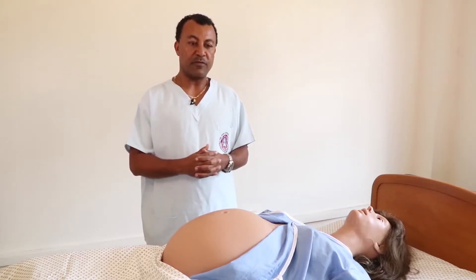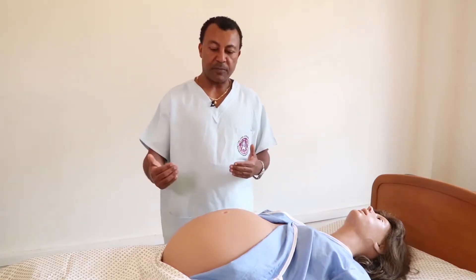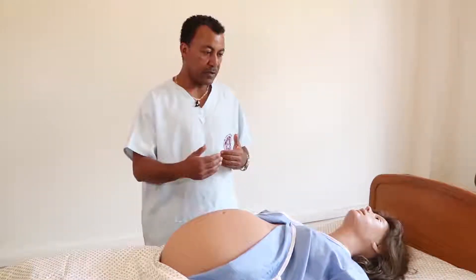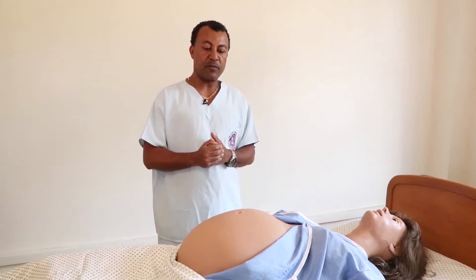We will proceed to the first Leopold Manoeuvre. Before we do the first Leopold Manoeuvre, if there was a dextral rotation during inspection, we have to make the correction. The purpose of the first Leopold Manoeuvre is to measure the fundal height and to know what occupies the fundus. We have to correct the fundus if there was a dextral rotation of the uterus during inspection.